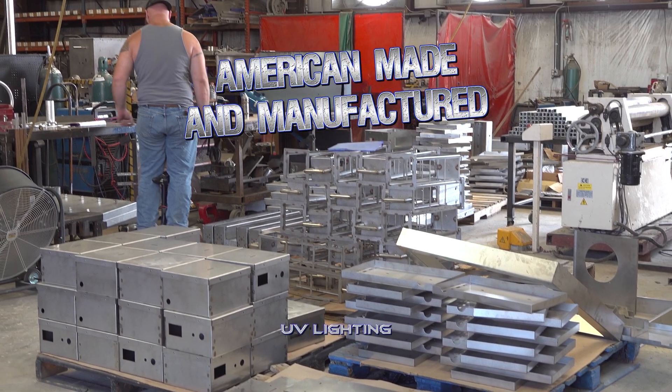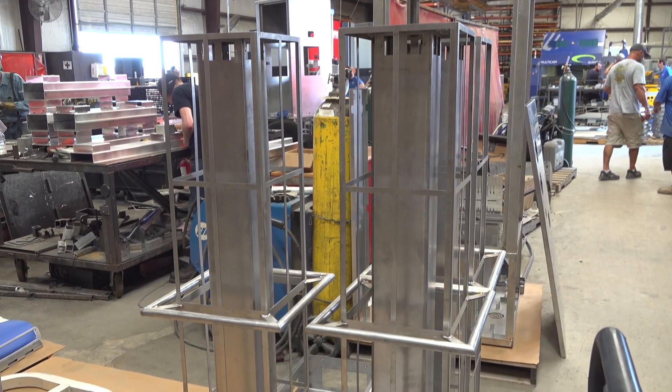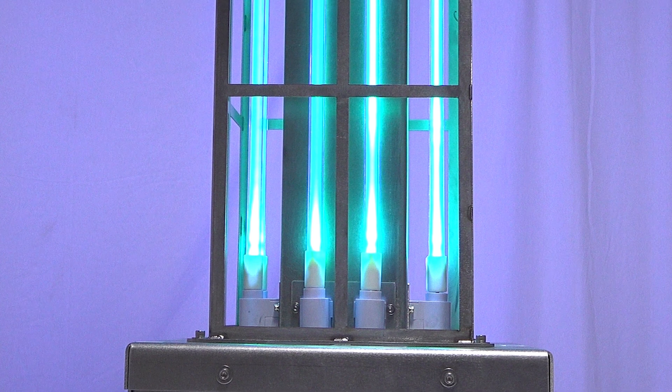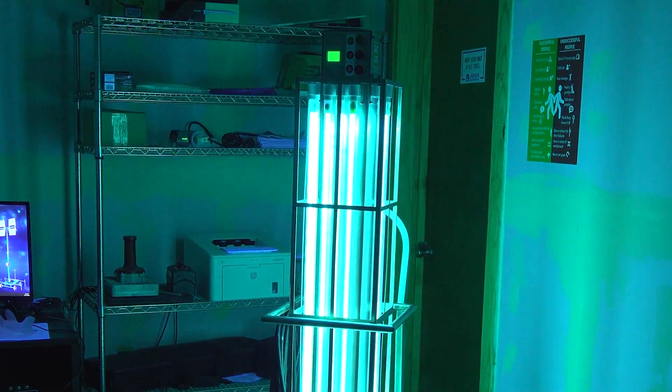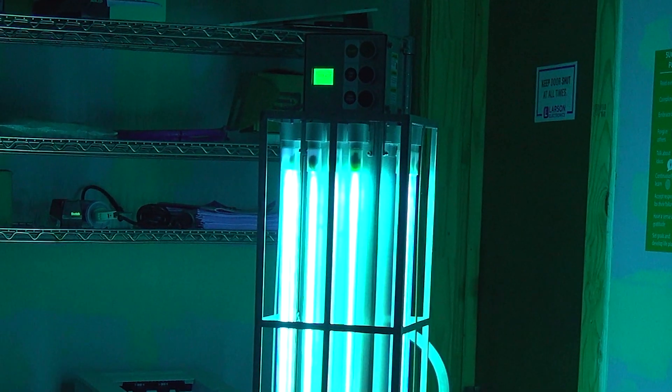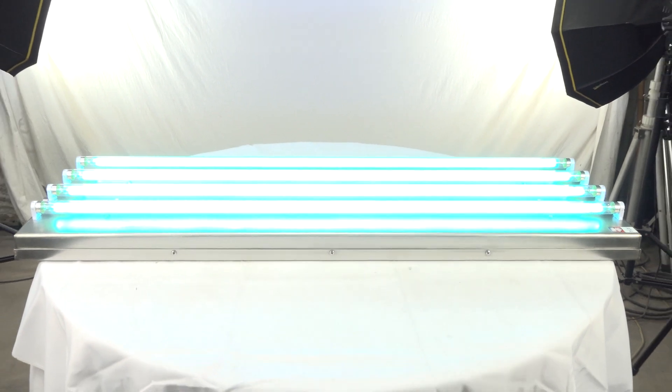All of our UV lighting products are made and manufactured right here at Larson Electronics. Each light offers a UV range of 200 nanometers to 280 nanometers, which is the effective range that can disinfect and kill 99% of viruses, bacteria, mold, and spores on surfaces.